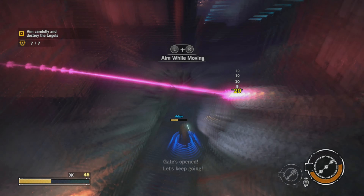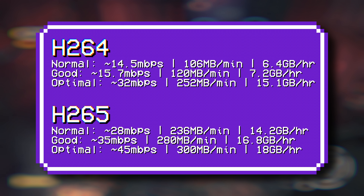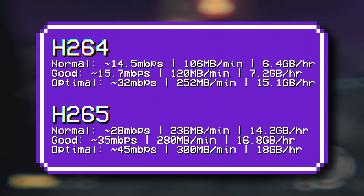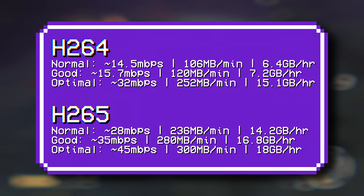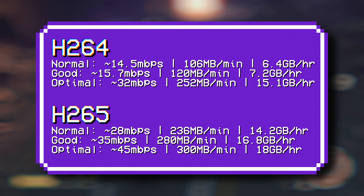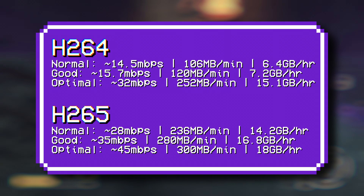In the new AVerMedia software, you have three quality options for each codec: normal, good, and optimal. H.264 good is the default, but most of the recordings are set to H.265 optimal. The differences are honestly minimal though — it seems to be a quality target rather than a constant bitrate recording, which is good, as it means they're trying to allocate bits to preserve image quality in the best way possible.